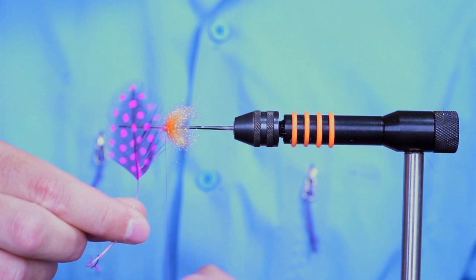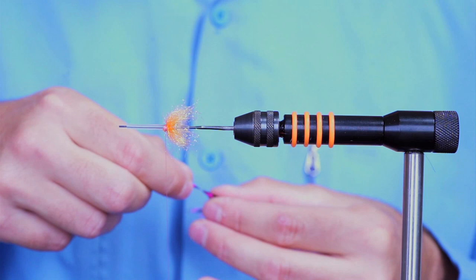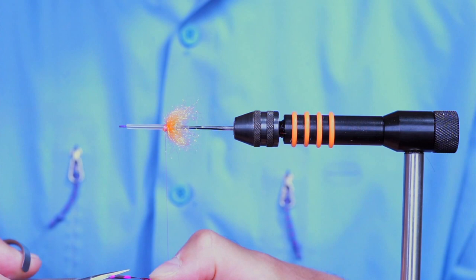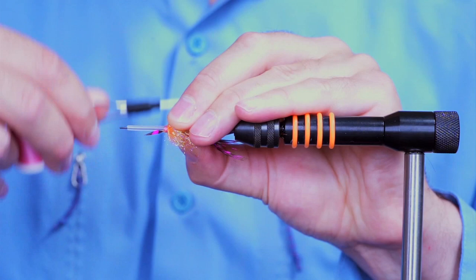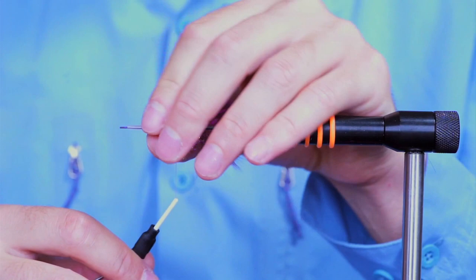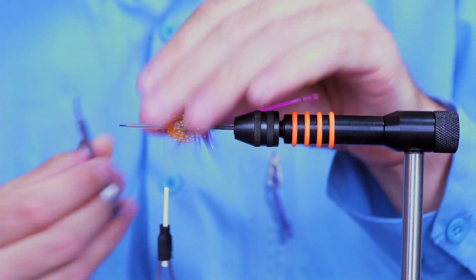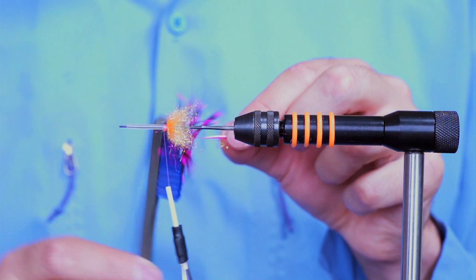Because the marabou is really long, I like to use a guinea fowl feather — I'm using a hot pink one. Make sure you've got a nice strong, stout feather. Prep a little tie-in point, tie that in. I always like to double back the feather just to make my flies durable. Cut off the excess, and to make the fibers stand out I use a little brush.